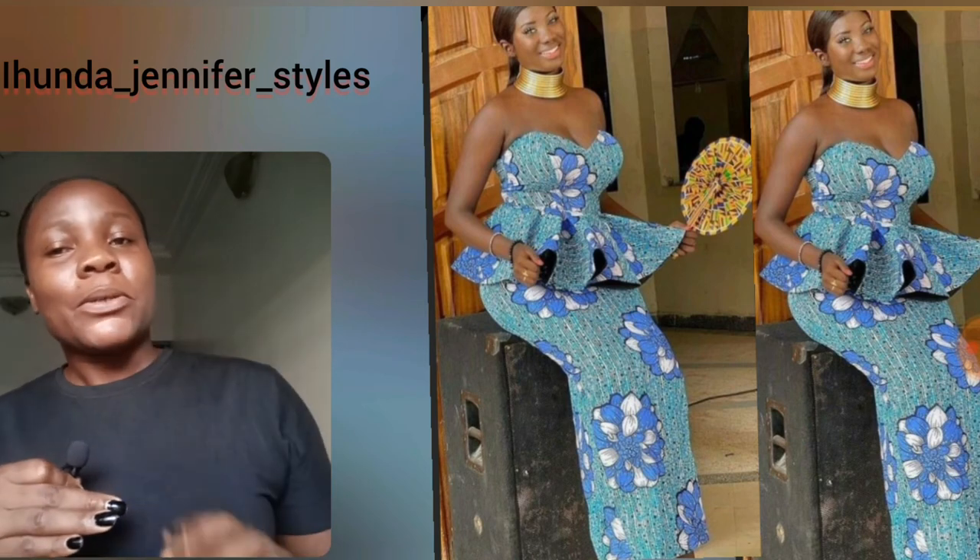Here is another beautiful blue skirt and blouse Ankara style. This particular sleeve style is back again — I've been seeing it for the past few months. It's trending, and you can rock that sleeve on your gown or design it on a skirt and blouse as well. Here is another peplum skirt and blouse — so beautiful. Please hit the subscribe button if this is your first time here, and turn on the notification bell to be the first to get notified whenever I upload.